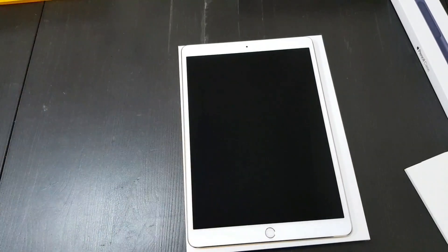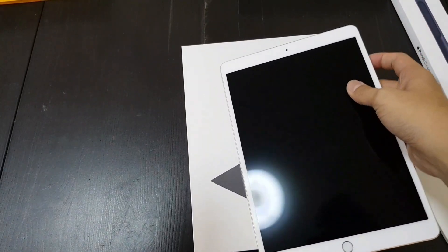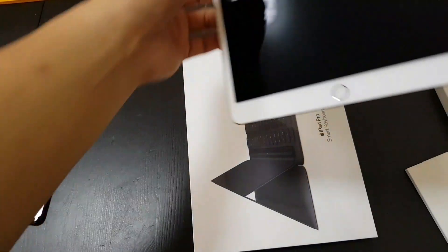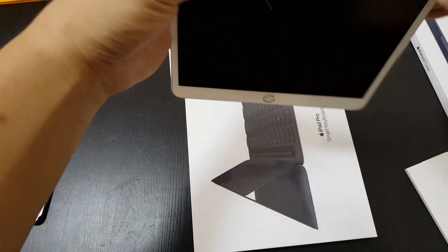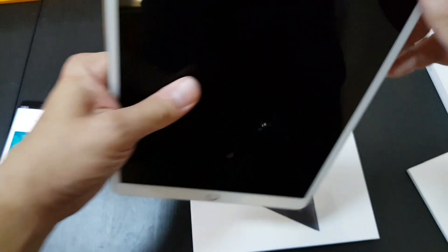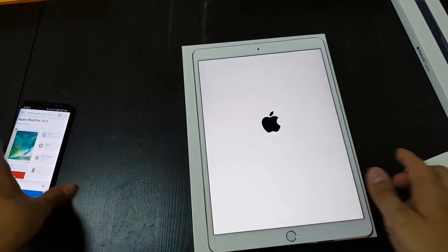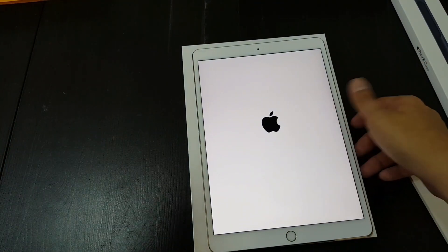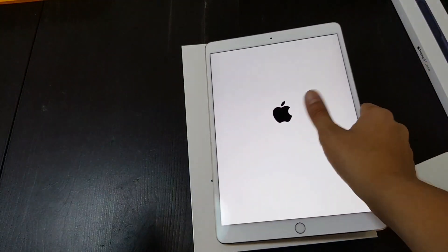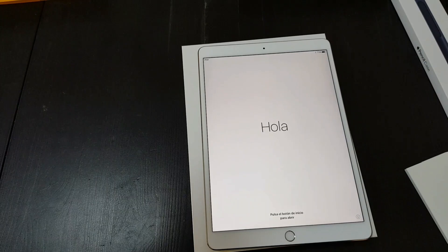Let's check out some specs. This iPad has a 10.5-inch display with a resolution of 1668 by 2224, which is a Retina display. It's been a while since I've used an Apple product, which is ironic because I actually have a first-generation iPad Pro but I don't touch it — it just sits collecting dust. This is the second-generation iPad Pro. The camera has been upgraded significantly: it's a 12-megapixel camera on the back versus about 5 megapixels on the first-generation. It also has 4GB of RAM with the Apple A10X chip.